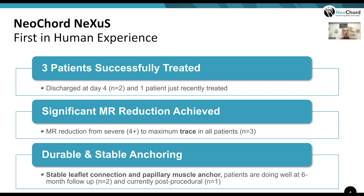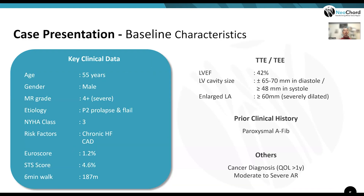The first two patients have already completed six-month follow-up, and the last patient has just been discharged and will be followed up shortly. Here is a case example: a 55-year-old male with P2 prolapse and flail, NYHA class III, very low STS score — certainly not a high surgical risk patient.